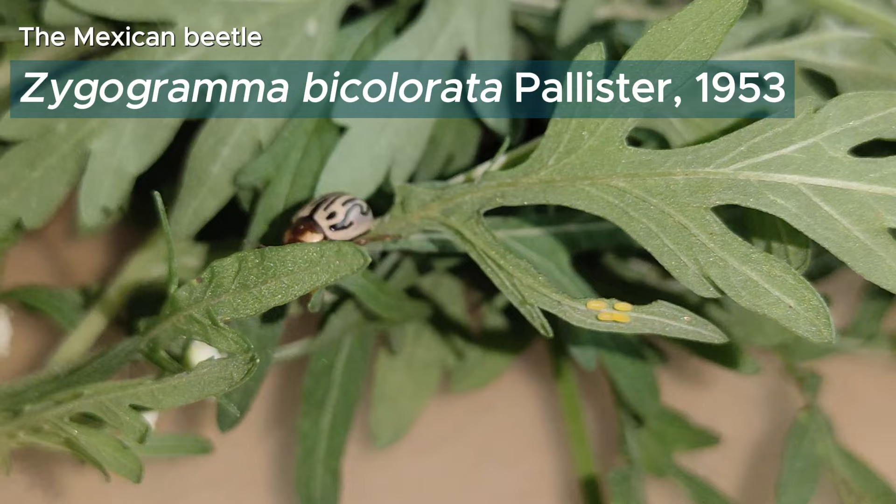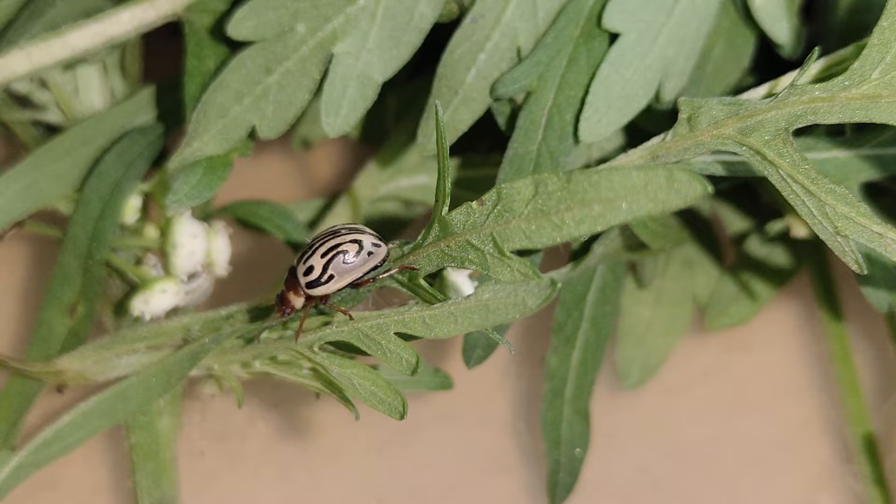Zygogramma bicolorata, native to Mexico, has been introduced to countries like India and Australia for the control of an invasive weed, Parthenium hysterophorus.